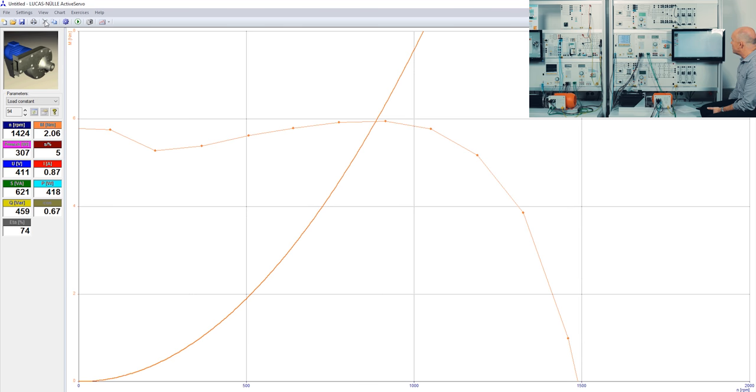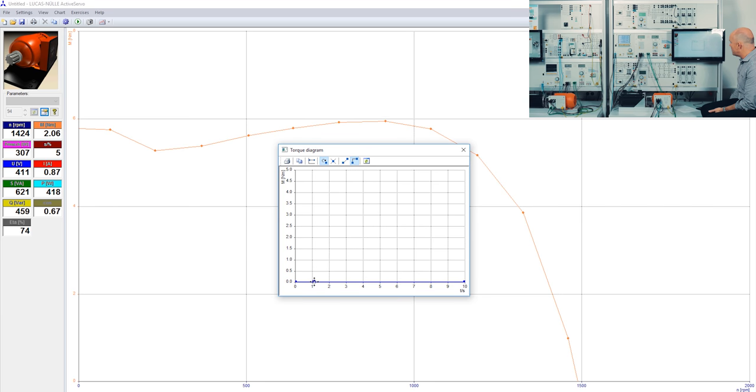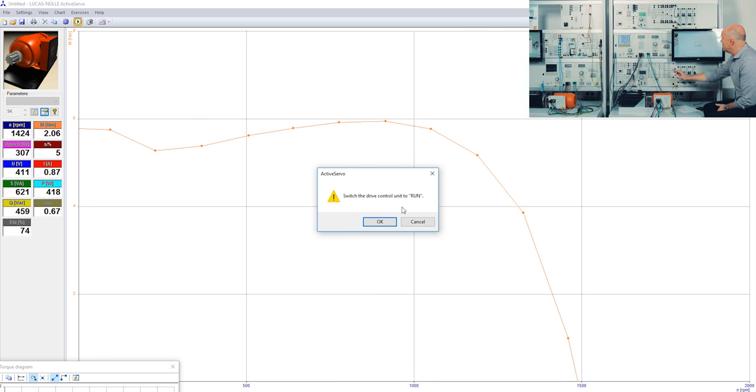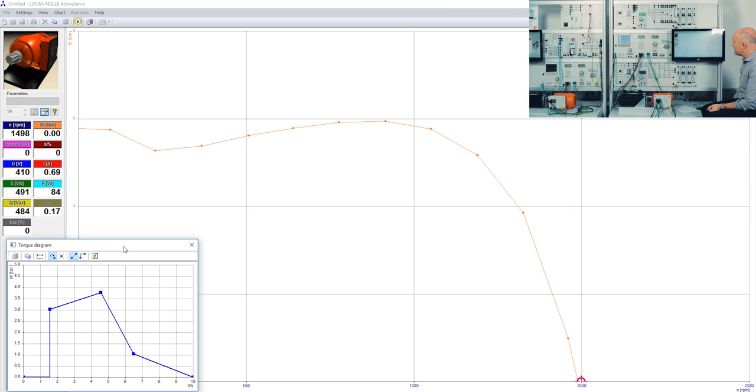I clean the picture and change the load to the time-dependent load. The beauty of the time-dependent load is that I can set my own torque diagram. I capture values and shape my own torque diagram, then press the transfer button so that this torque diagram is transferred into the control unit of the servo brake. I start the motor again and press the run button, and now the servo machine test stand follows exactly this torque diagram — an arbitrary torque diagram which the student can define for themselves.